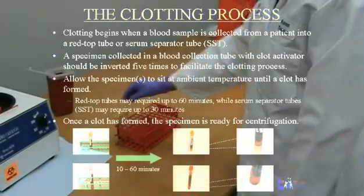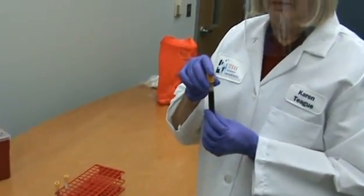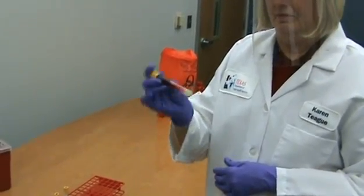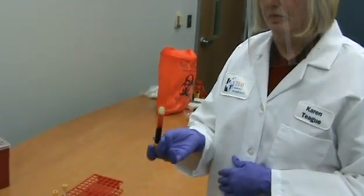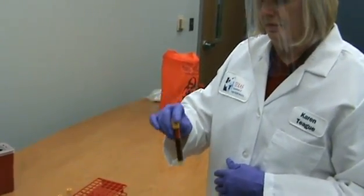After a blood sample has been collected from a patient in a red top tube or serum separator tube, commonly known as an SST, the blood begins to clot. A specimen collected in a blood collection tube with clot activator should be inverted five times to facilitate the clotting process.